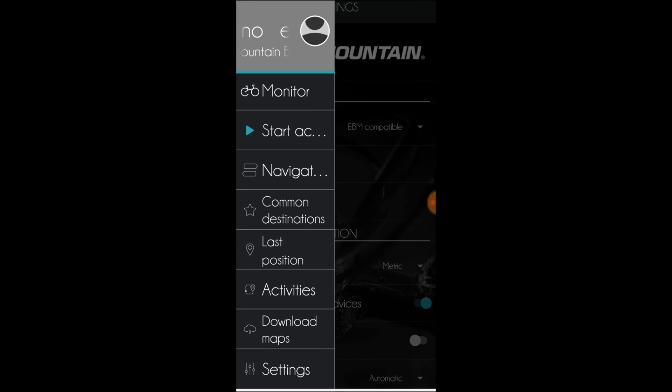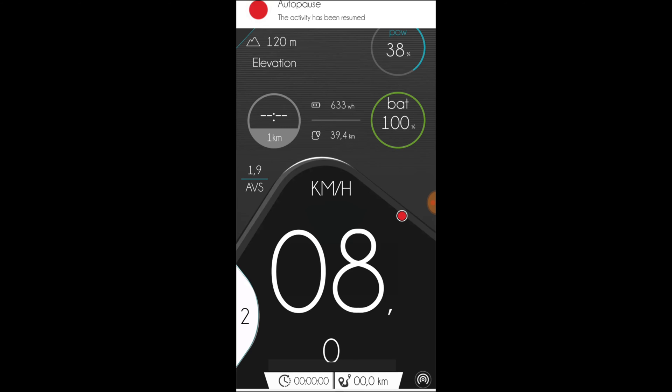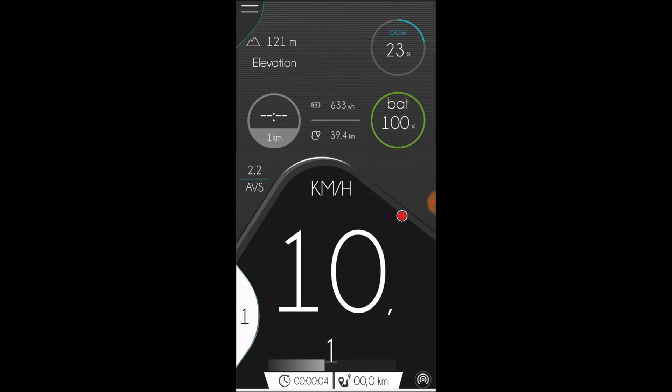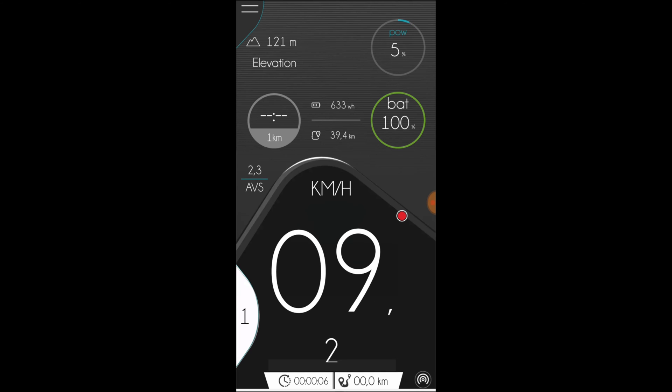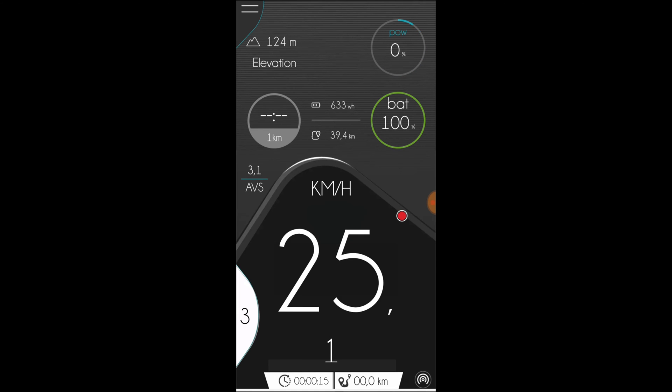Let's start an activity. It will automatically start once you start moving, and pause when you stop again. I'm not riding with my phone on the handlebar, so I rarely look at this screen. From the top is elevation, motor power in percent, time it takes to ride a kilometer, battery charge, average speed, selected assistance level, and current speed.